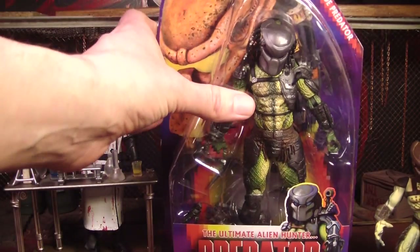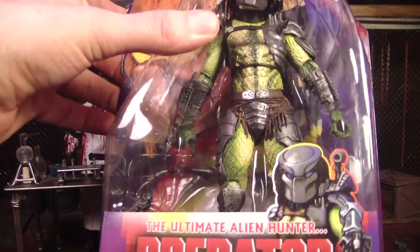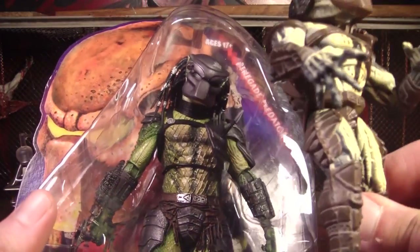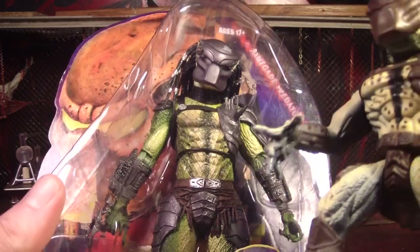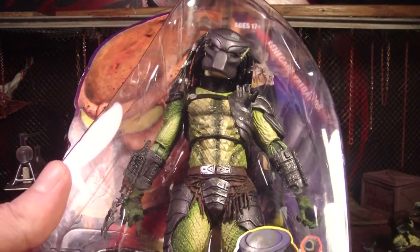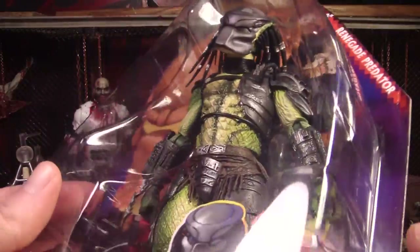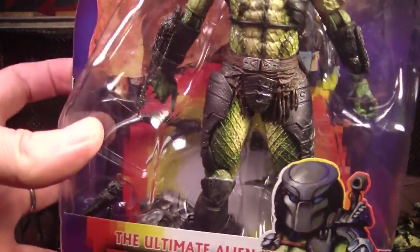NECA went ahead and changed the paint a little bit, and I'm glad they did because they already have classic Predator, so it's cool that they didn't paint this one exactly like that — it would look a lot like just classic Predator. I like that they gave him this bright green. It just makes it look really cool and different from the other figures.